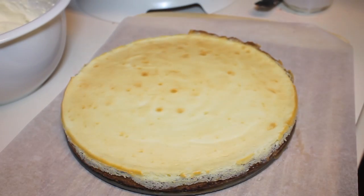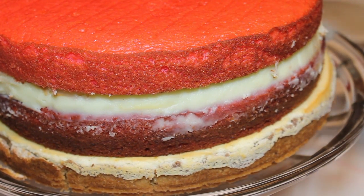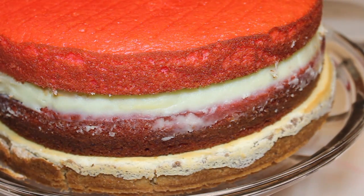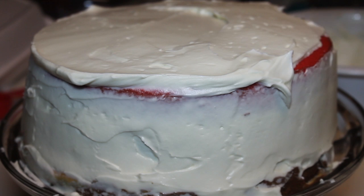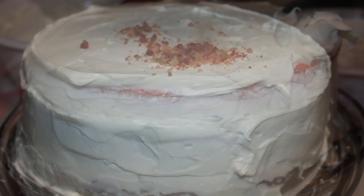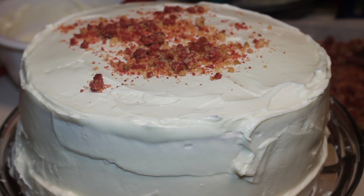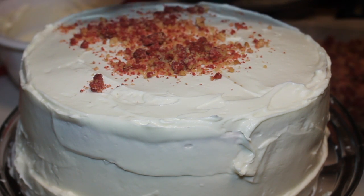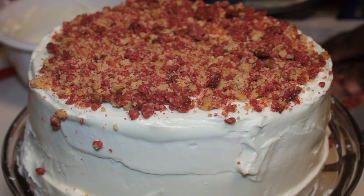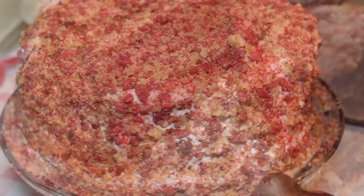Here is the crusted cheesecake. I'll show you how I assembled the cake: crusted cheesecake first, then a layer of the red cake, the non-crusted cheesecake, and then another layer of cake. I frosted up the cakes — you don't have to do it perfectly. Then top the cake with the crumbles, making sure to get the sides as well. If you follow the recipe on my blog IHeartRecipes.com, you don't have to worry about running out of crumbles.